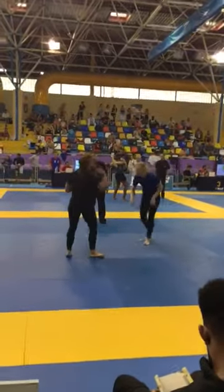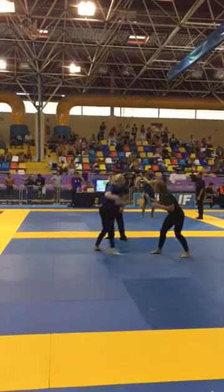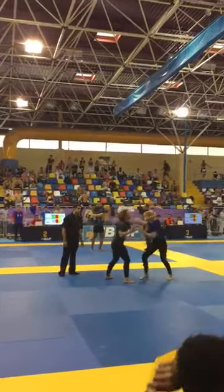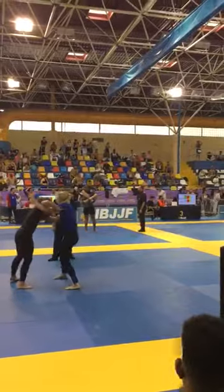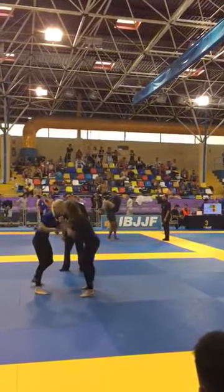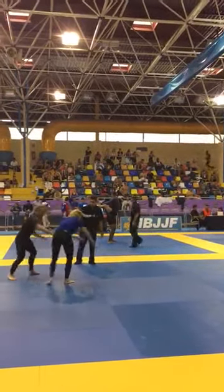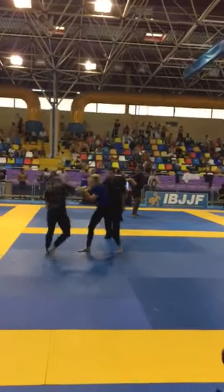Nothing crazy now, yeah? You're just looking for the guillotine. Overhook leg with your right arm. Just over two minutes left bash.